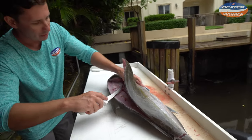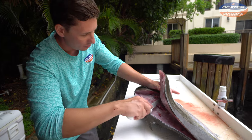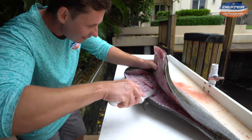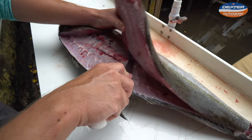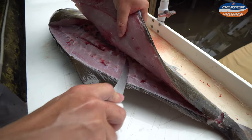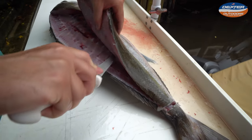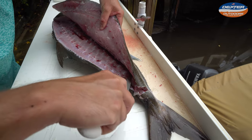Now you've got a real big rib cage right here. Amberjacks, grouper, and snapper have big rib cages. What you want to do is just glide over it — you don't want to go through the rib cage because you're going to have a real tough time. So just right over it, tip of your knife down, and just continue along that fillet.